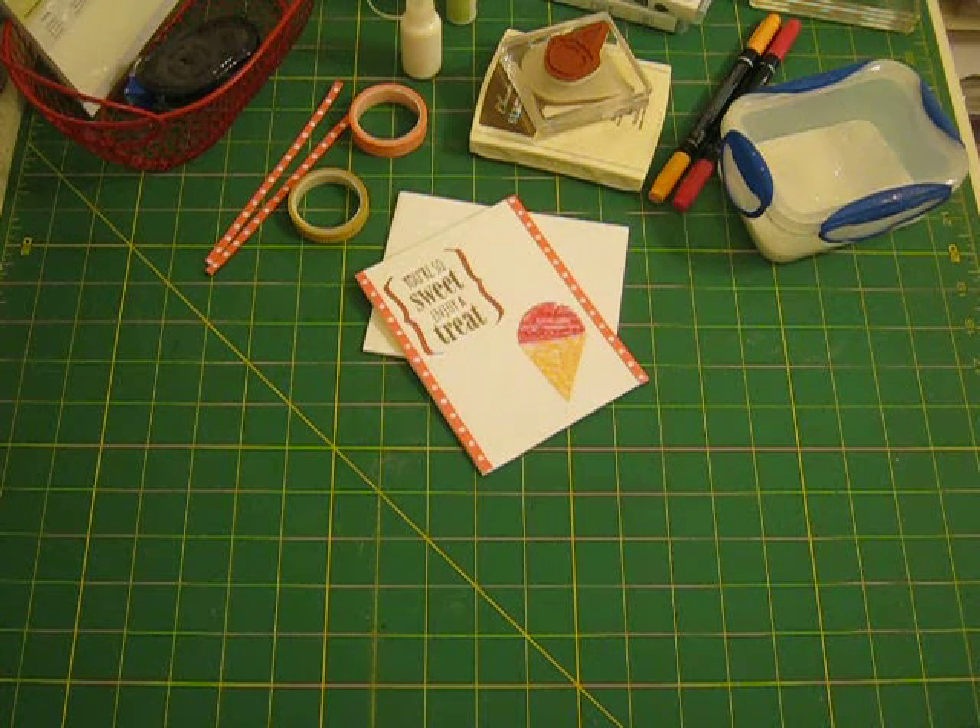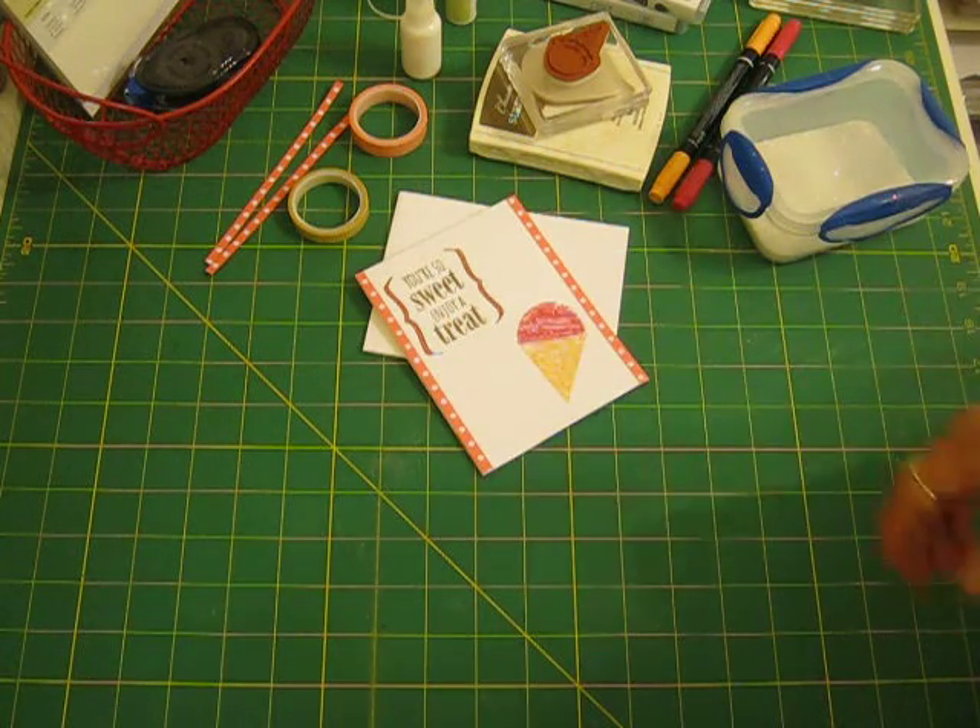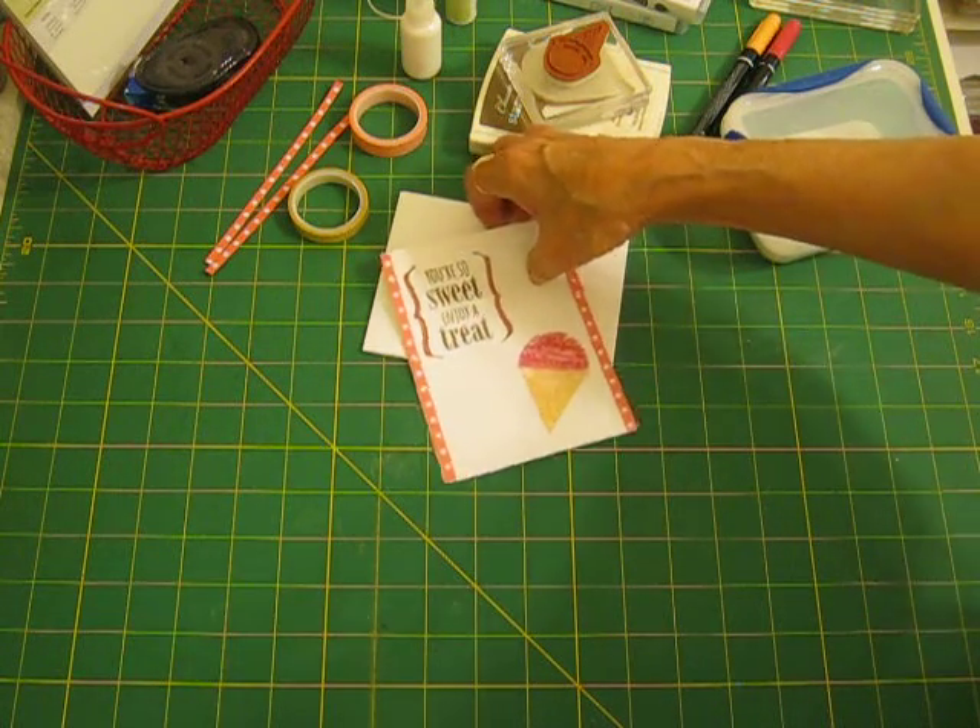Hi everyone, it's Bobbie at Bloomin' Hearts. I want to show you a really cute card I made this morning. It's very simple, quick and easy to do, and it's a very summery card.